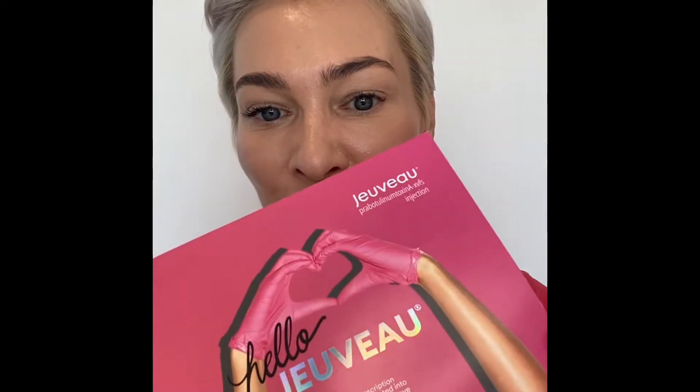Jevo is very similar to Botox. You also have Dysport and Xiamin, of course. But unit-wise and how it works is very, very similar to Botox. Jevo is FDA approved for the glabellar, which is the lines between your eyebrows that make you look angry. But you can also use it on other areas — any area that you would use Botox, Dysport, or Xiamin.